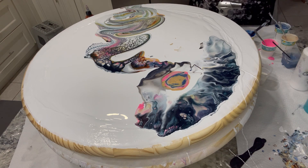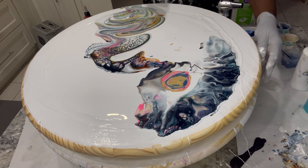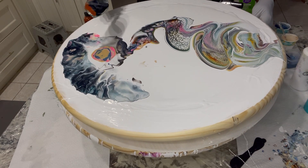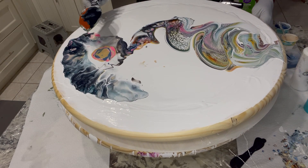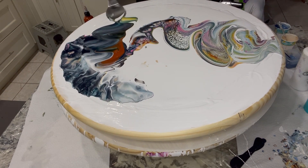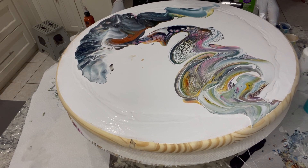Let me get some more black cell activator, and I'm going to add a little bit of the LCA. I'm going to just swirl it around on my palette knife. Okay, so which way do I want to go? Let's see what that develops into.